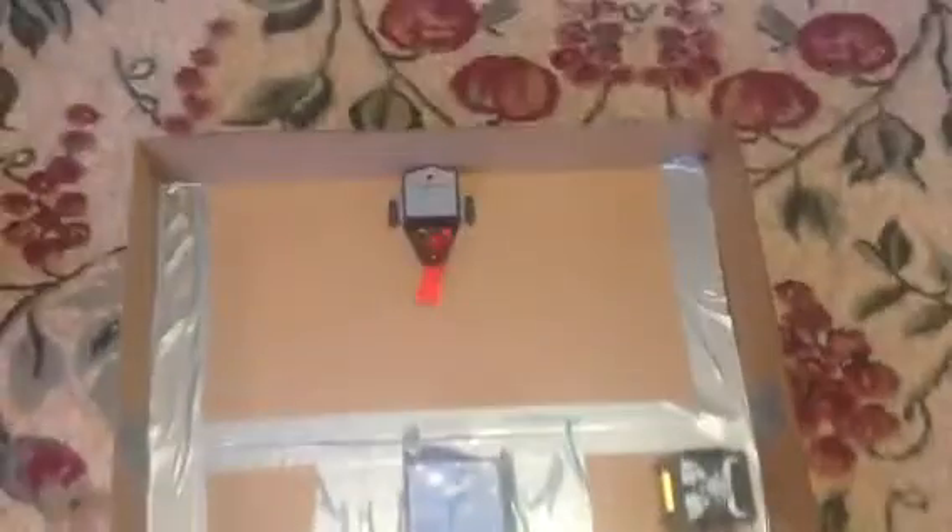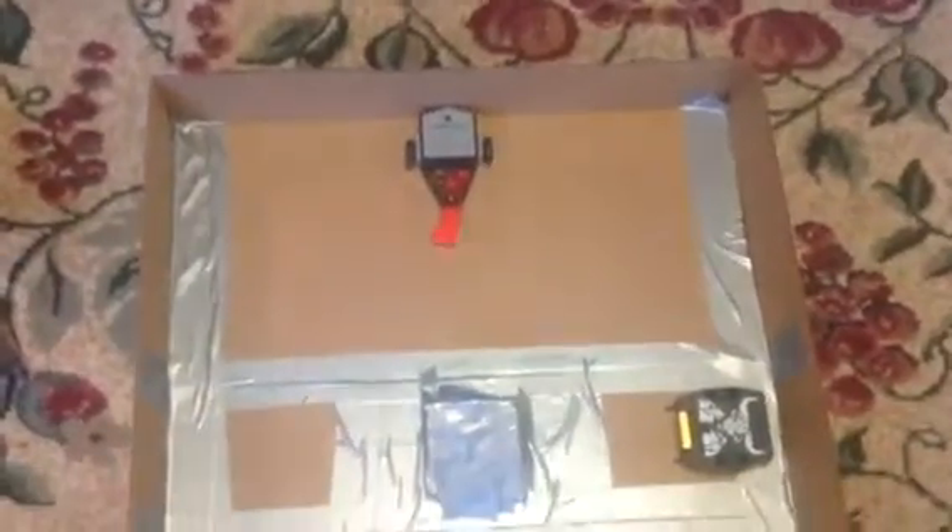Hello everybody, and today I'm going to be showing you guys these Hexbug BattleBots from the TV show. These are obviously made by Hexbug. In this corner we have Beta, whose weapon is this swinging hammer. In this corner we have Minotaur, which is made up as a spinning drum.